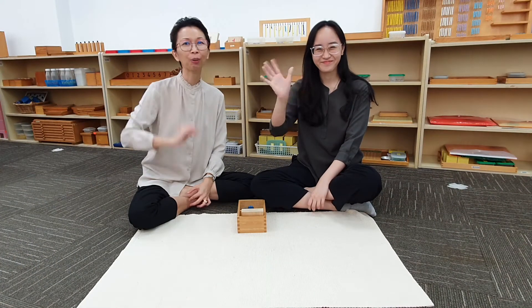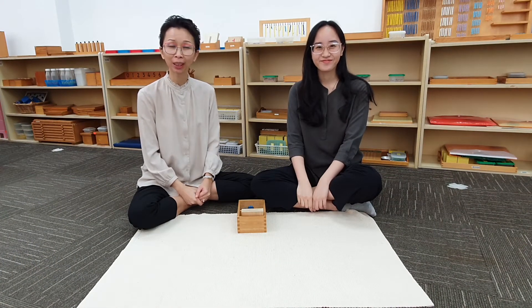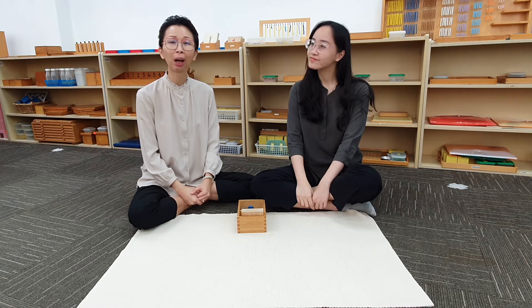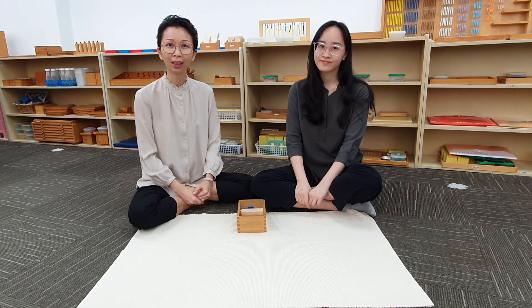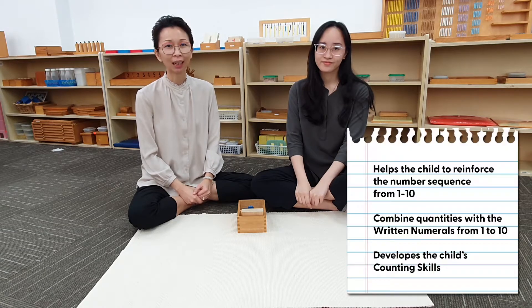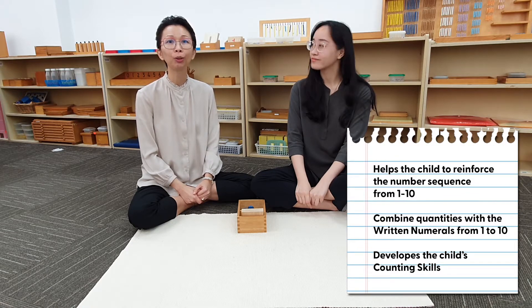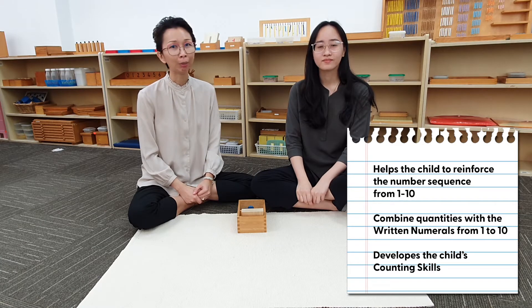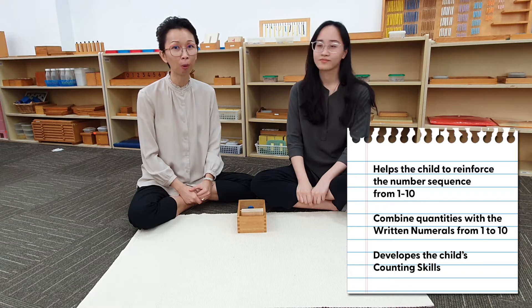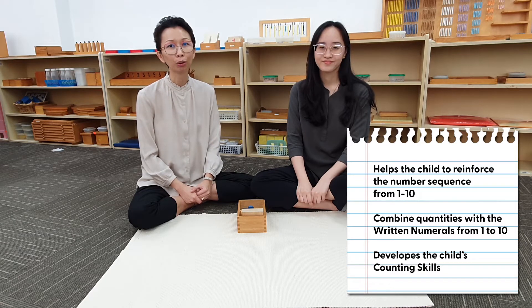Hello everyone! Welcome to our Grab and Go series. Today we are going to show you how to work with the cuts and counters from the mathematics area. This exercise helps the child to reinforce the number sequence from 1 to 10, helps the child to combine quantities with the written numbers from 1 to 10, and it also helps to develop the child's counting skills.